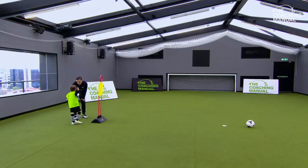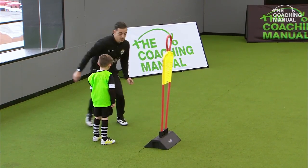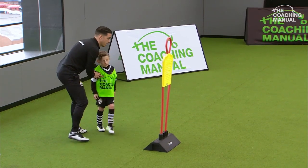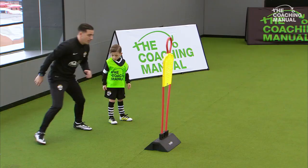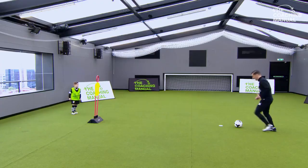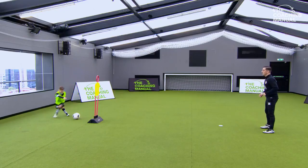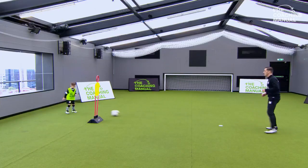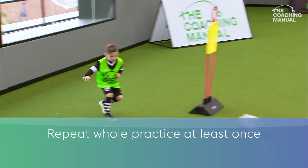We're now going to go left to right. So as it comes in here, you're going to control with your left foot on the inside and play back with your right foot. Come back here. Left foot across your body - play. Good touch and play. Good boy, that's one across. Brilliant touch, that's two.